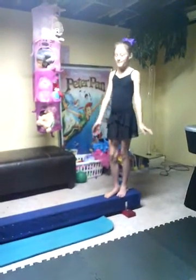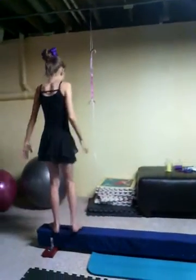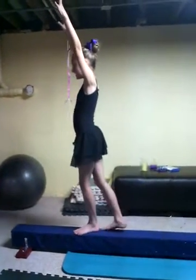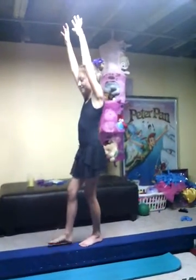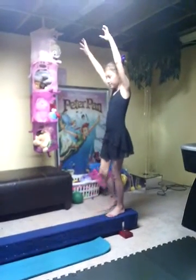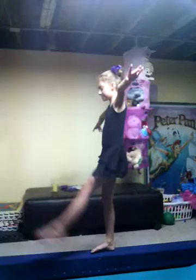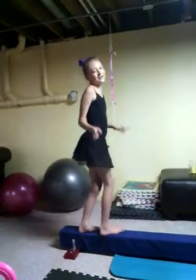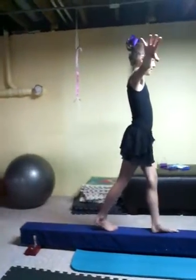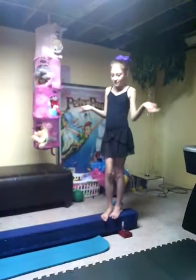First for my warm-up, I walk on releve. Then I walk backwards, but the key with these is you feel for the end of the beam so you don't walk off backwards. Now I do arophats — I don't remember what these are called, I keep calling them arophats, so comment down below if you know what those are called. And then last for the warm-up, I do exercises.